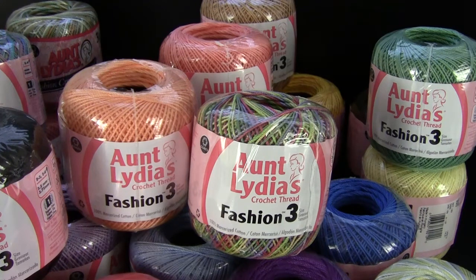Hi, I'm Maggie Weldon from MaggiesCrochet.com and in this video I want to show you the beautiful Fashion 3 yarn that's available on MaggiesCrochet.com. It comes in 27 gorgeous colors. It's one of my favorite yarns to use. The colors are beautiful.